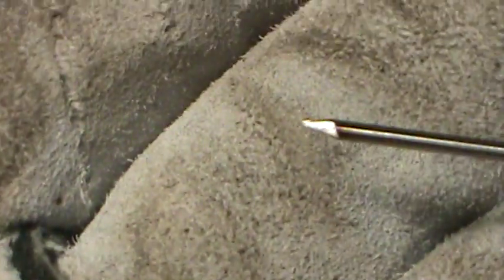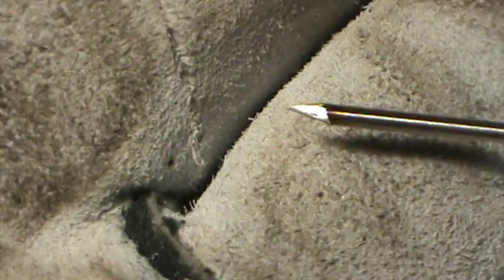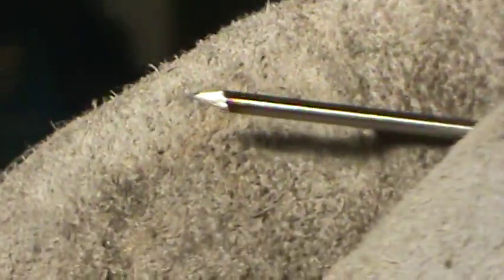That's a little better. It gets nice little swirl marks in there. I bent the electrode a little bit, but anyway, that'll do for what you need it to do.